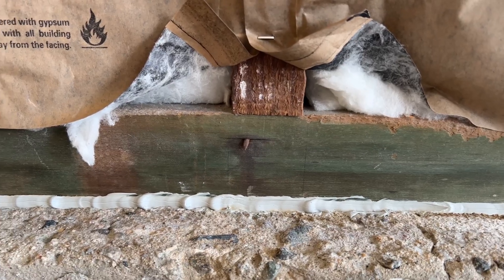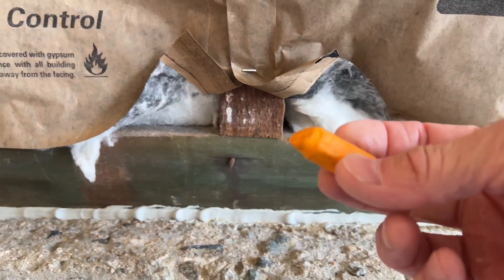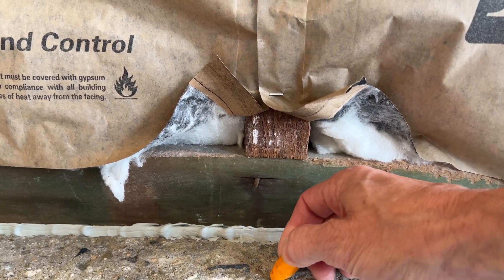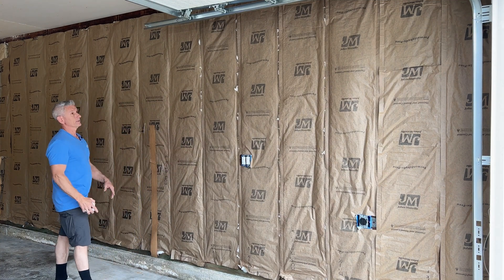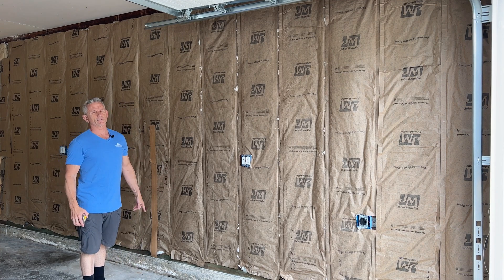I'm going to use the same process for the bottom of the stud in the wall too. I'll use a yellow construction crayon and just mark the concrete. One very important thing you want to do is take some rough measurements from one end of the wall to the other for the height, because there's no way that this foundation is going to be perfectly level.